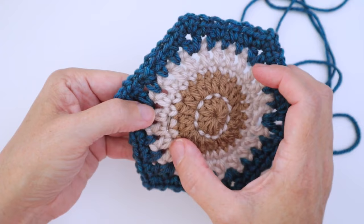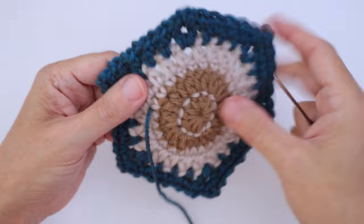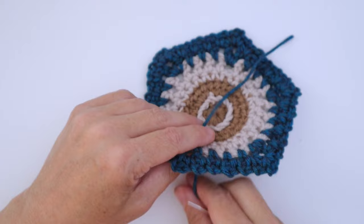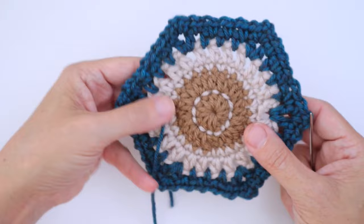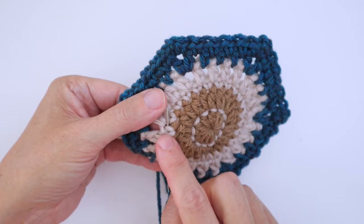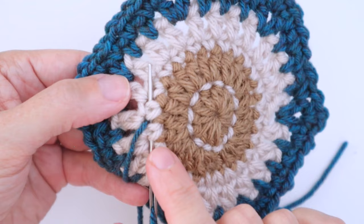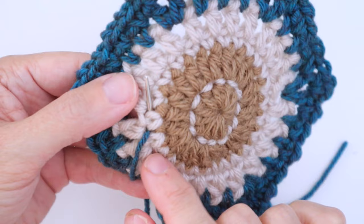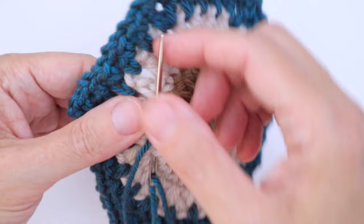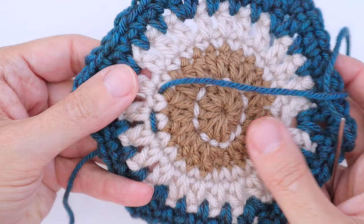We're going to do the same thing as we just did but with the blue. Come up somewhere — anywhere — it doesn't matter, coming into a space in between these single crochet stitches, but underneath the tops of them. Pull through until you have about four inches at the back, just enough to do some weaving in at the end. Then do the same backstitch: go down one stitch back in between the two single crochet stitches, then back up one stitch ahead.